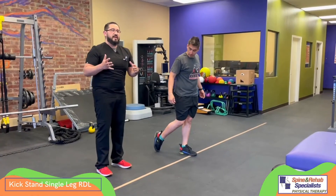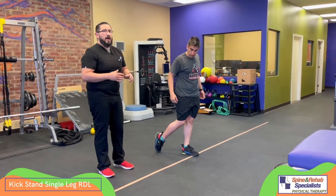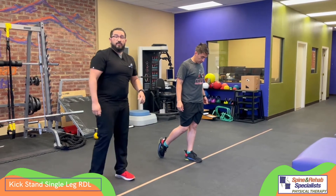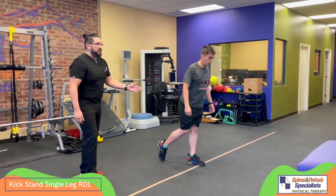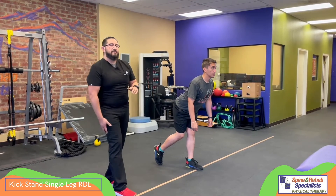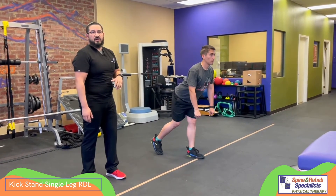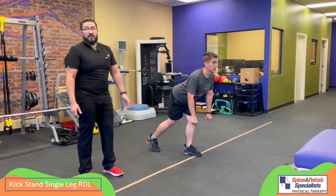The next version is called the kickstand single leg RDL. This is a good option if you're still having problems learning how to balance, or if lifting the leg up is putting a lot of pressure on the back. We just have the back leg with the toe down, and the motion is still the same — still pushing those hips back. You get a good stretch on the leg that's in front and a good contraction on those muscles. You can still add weight, do longer pauses at the bottom. Really, the possibilities are endless.